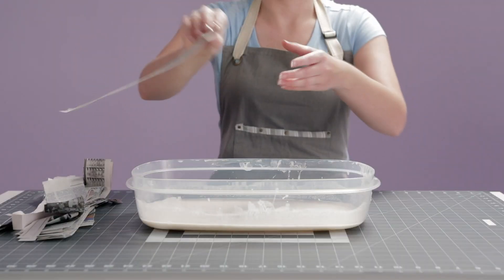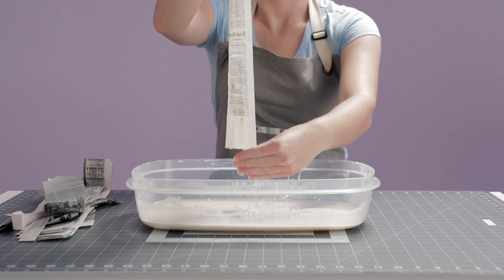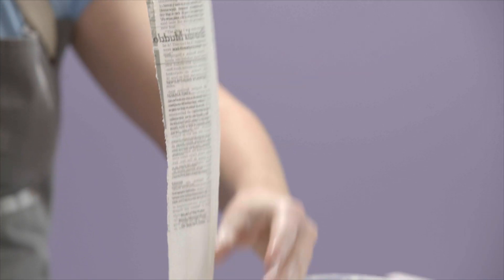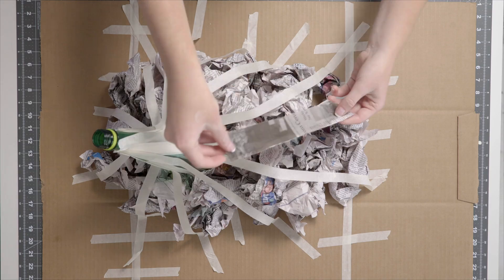Then, rip and dip a strip of newspaper into the mixture. Lightly slide your finger down the strip to get rid of any extra paste. Slimy! Then, apply the strip to your volcano.